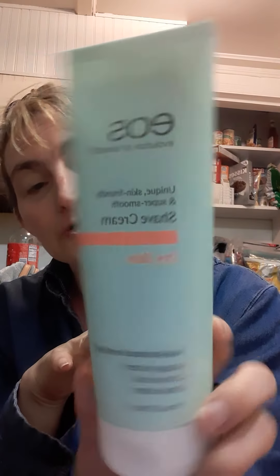I also bought Eco's Unique Skin Friendly and Super Smooth Shave Cream for dry skin — I bought this right here to try. It moisturizes and restores. It has mango butter, coconut oil, and shea butter in it. I thought I'd give this a try.